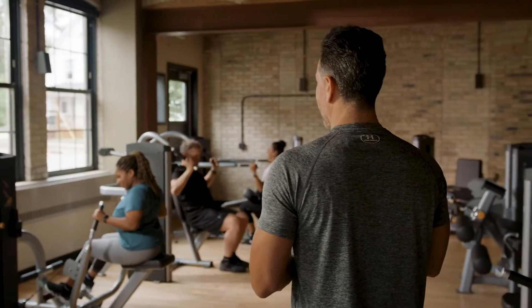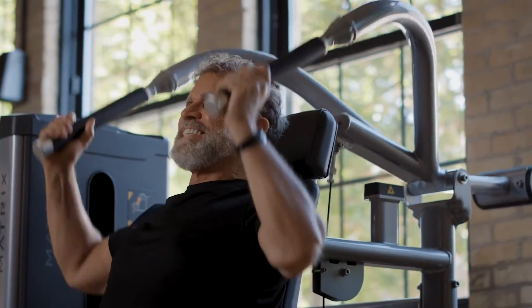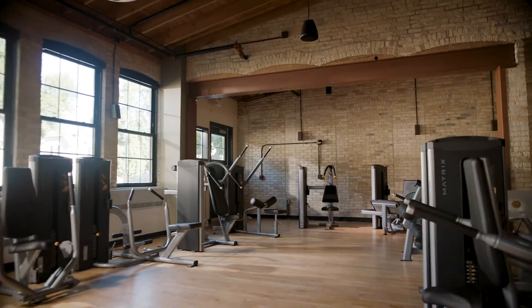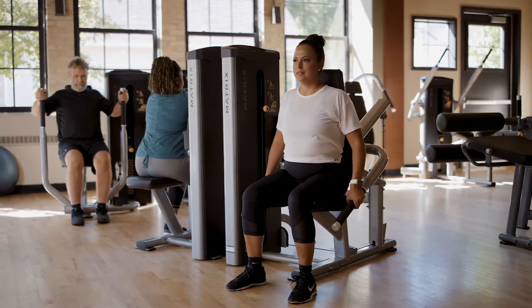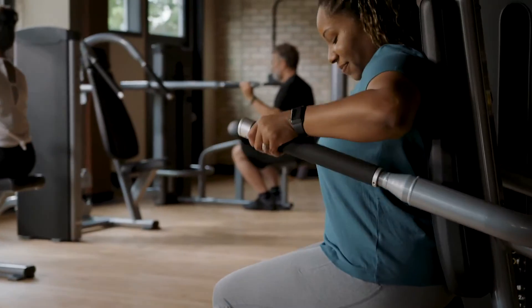Go Series even fits your space as well as it fits your people. With compact footprints, back-to-back designs, and low stack heights, ideal for general training and circuits.